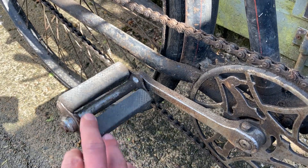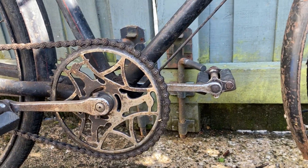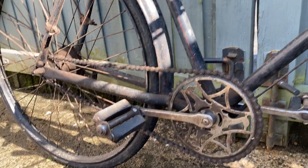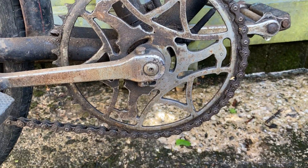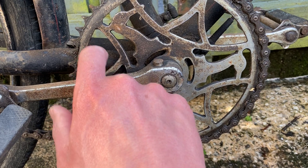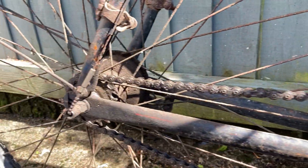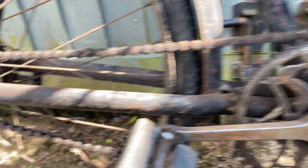It's got the Rally-branded pedal rubbers, and the chain ring. The bloke selling it did have the full chain case, but it wasn't for this bike — he threw it in anyway. I knew it wasn't for this bike because where the chain case attaches, you have a stub here welded or brazed on with a screw thread to secure it. This doesn't have one and never did, as far as I can tell — it shows no evidence of it.